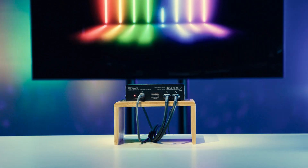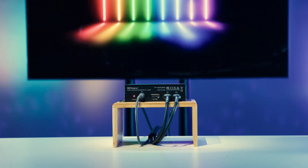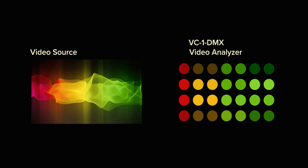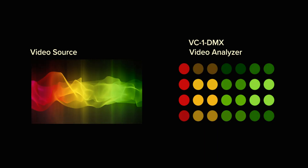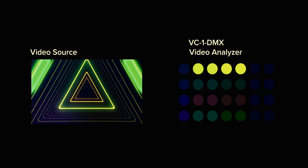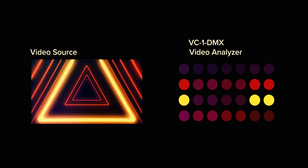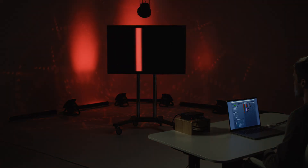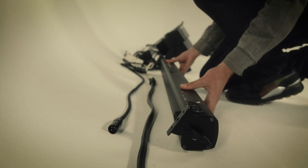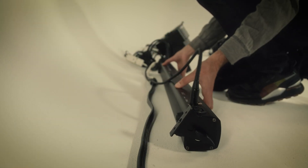The VC1DMX lets each color on a fixture choose part or all of the video image to match. So if you have fixtures on opposite sides of the room, you can have one analyze the left half of the video image and the other analyze the right. The video background is black and as a red line moves from left to right, the light reacts to the change. And here it is with the green line. As you position your lights, think about how you want them to react to video content.